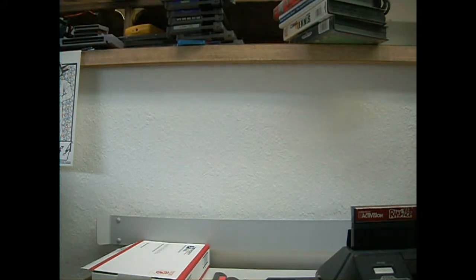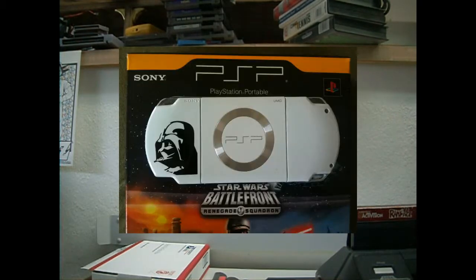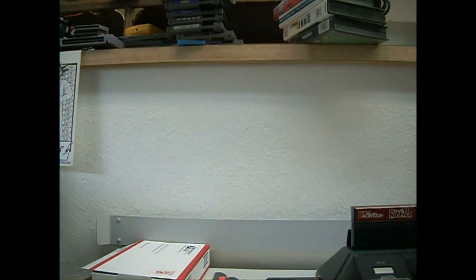I wanted to show you guys a little project I've been working on for the last day or so. I went on Craigslist and found a PSP Model 2001 — it's a slim one. It was the white Star Wars Edition, had the Darth Vader on the back of the battery cover. I got it with some games and a case for $60.